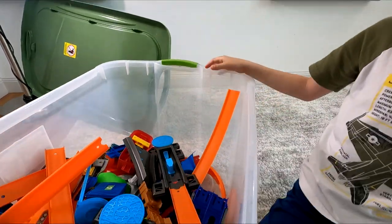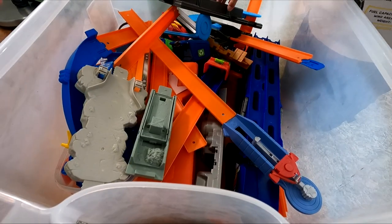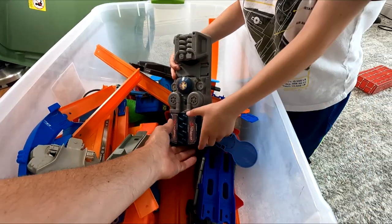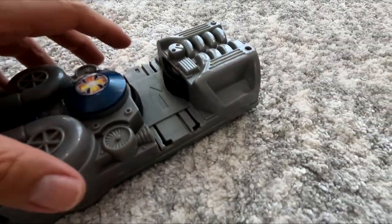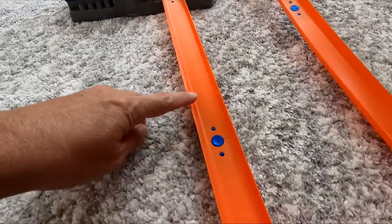This thing is jam-packed with stuff — just a lot of random stuff in here. I see a booster! Yeah, let's try to find some boosters in here. Is that a booster? Yep, it's a booster! Does it work though? Yeah, that's the question.